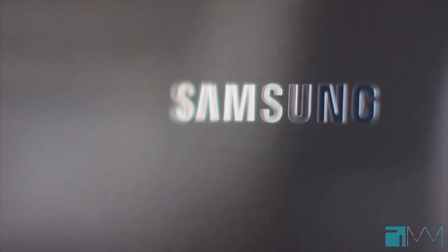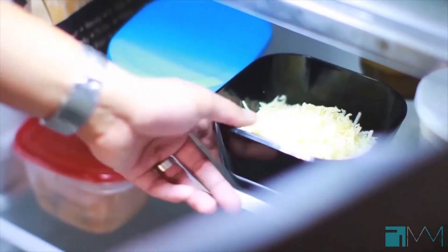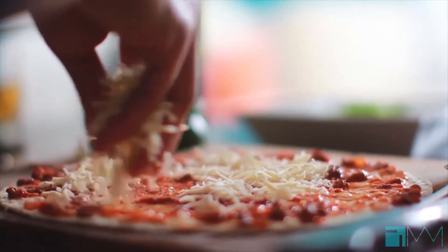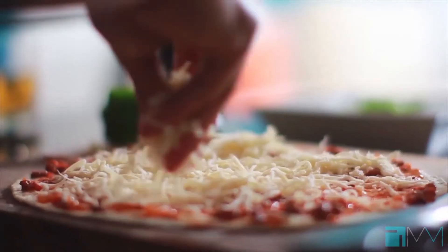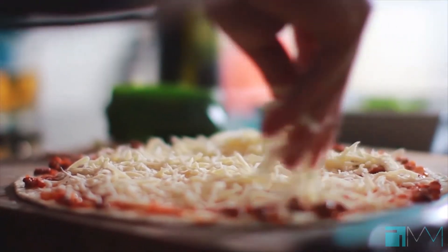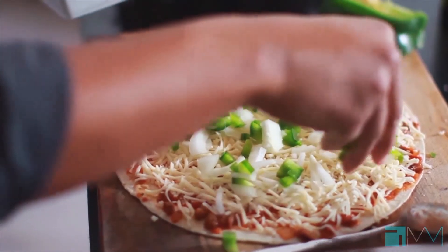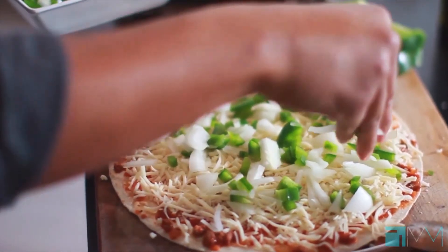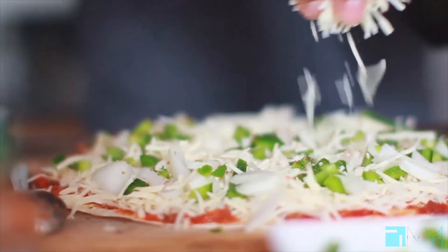We're going to hit this with some freshly grated mozzarella cheese. You can do a combination of mozzarella and Fontina, but this time we're just going to do mozzarella. If you're like me, you love a lot of cheese on your pizza — why not? Then we're going to take that mixture of onion and bell pepper and distribute it pretty evenly, making sure every bite has a little bit. I'm going to hit this with some dry oregano, a little bit of cayenne, then another layer of cheese.